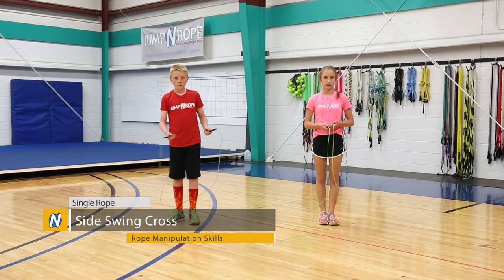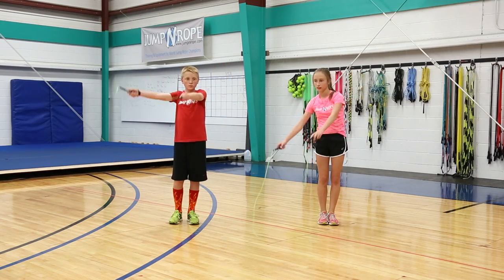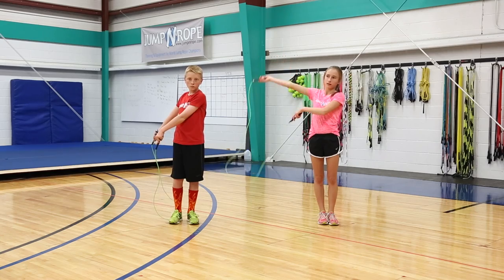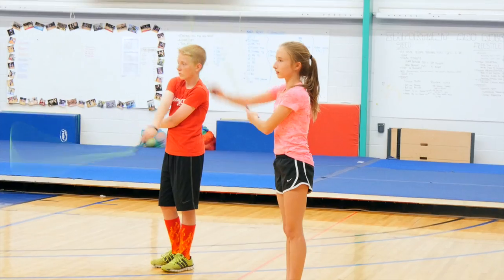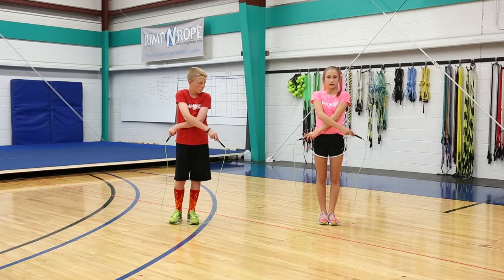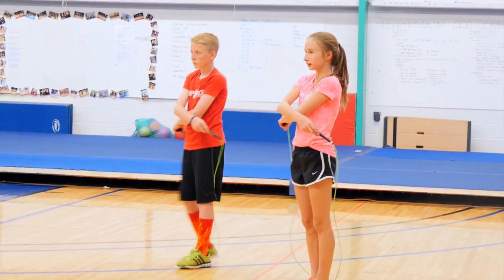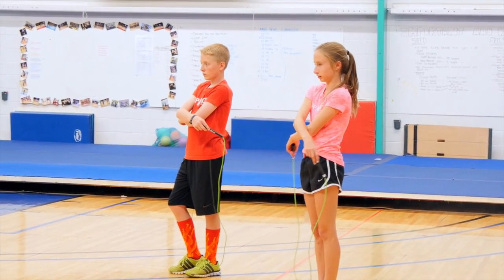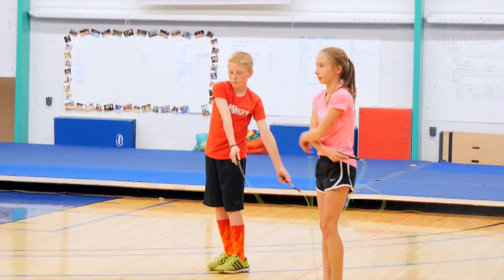The next move is a side swing crisscross. You swing your rope up over your head down to one side, and whatever hand is on the outside is the hand that is going to come into a cross and sit on top of the other arm. Then you're going to jump through the loop. As you come back around, the hand that's on the bottom comes out to do the other side swing and swings on top of the other arm.